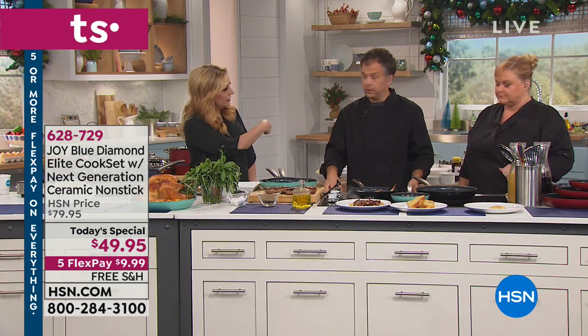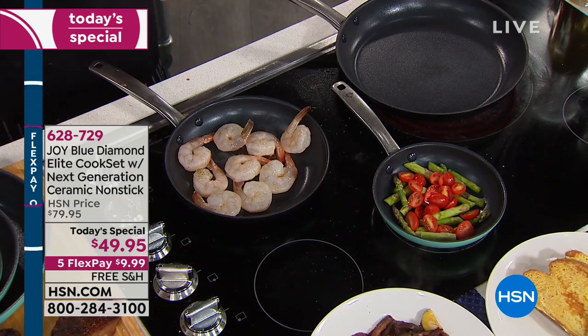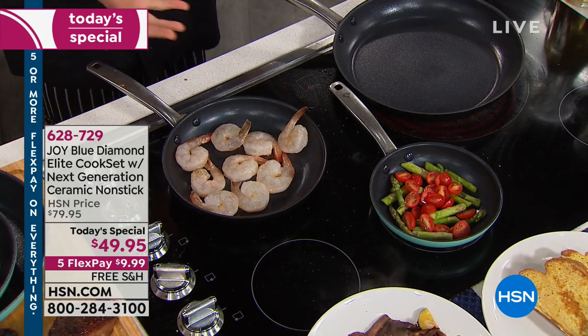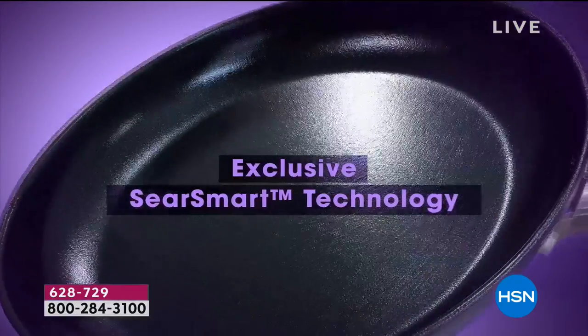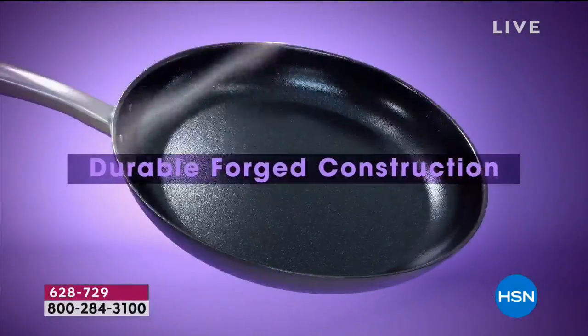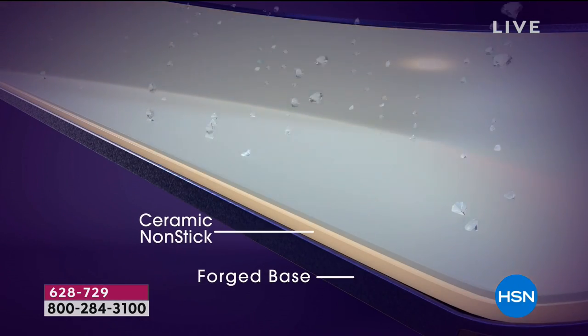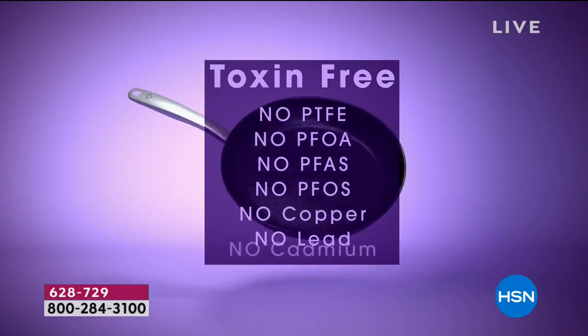Say you want to make a frittata — you can stir it up, put cheese on top, and put it in the oven. It's oven safe to 600 degrees, so you can melt cheese on top, broil it, bake in it, sear in it, sauté. If you buy the lids, you can simmer and braise on the cooktop too. What I love is that little touch Joy adds — the diamond design on the back. It literally looks like a diamond. The pans are also lightweight, not heavy like cast iron.